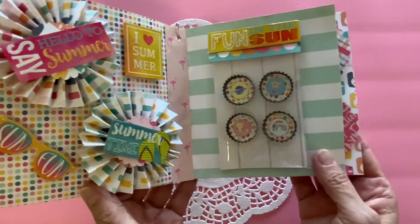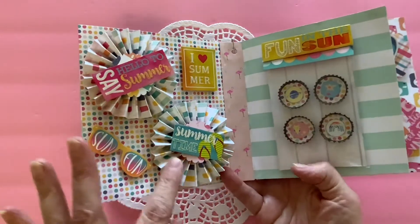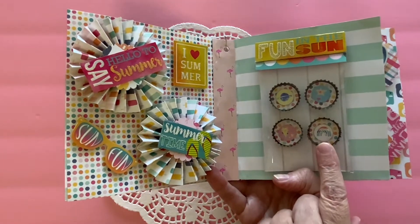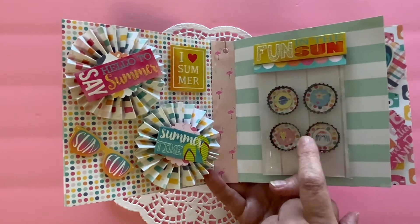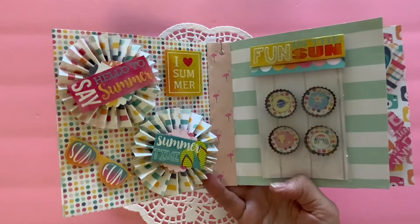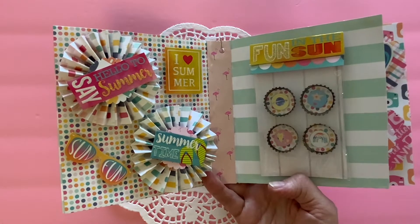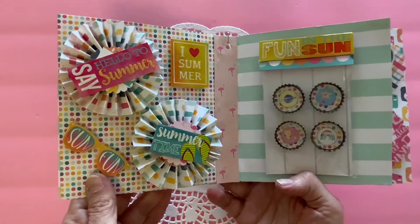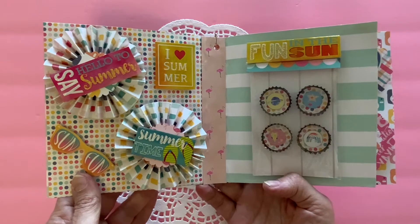What I have included here are some rosettes. I have two rosettes that I embellished, and then I also have some pop bottle caps. I just took the pop bottle caps, and if you cut a circle one inch around, it fits perfectly into the pop bottle cap. Then I just popped some stickers inside of there and placed it in this bag and decorated the top of the bag. So these are my first two pages of my embellishment book.